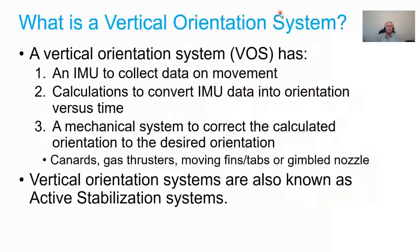A vertical orientation system has three parts. First, an IMU — an inertial measurement unit — to collect data on movement mainly from gyros. Second, a flight program that converts IMU data into orientation versus time. Third, a mechanical system that corrects the calculated orientation to the desired orientation, moving the rocket from where it actually is to where you want it to be.